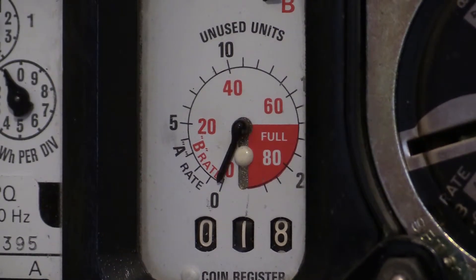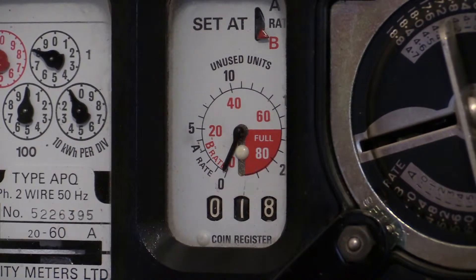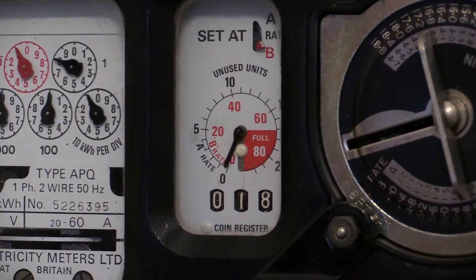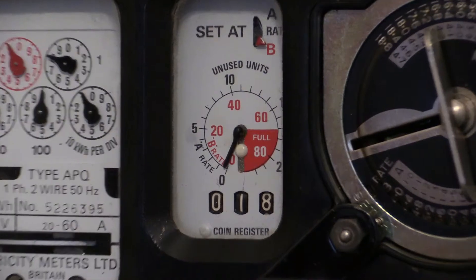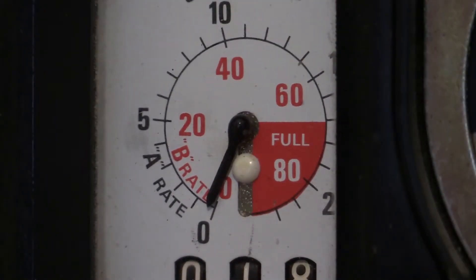That red sector refers to what's going on in the centre window. At the top it says 'set at' and then there are two rates — rate A and rate B. This instrument is currently set on rate B, so we should be reading the internal red scale. Right now the pointer is on zero because there's no credit left. The markers go up in increments of four — four, eight, twelve, sixteen, twenty — up to a maximum of 88 units.